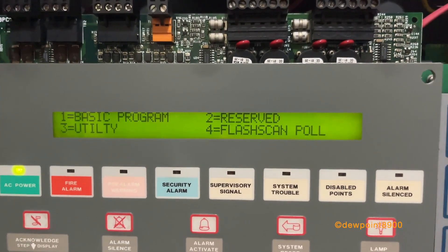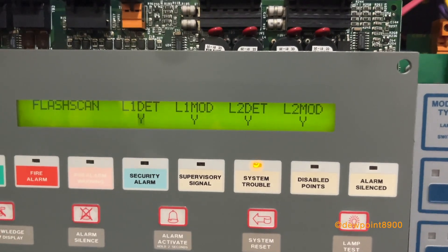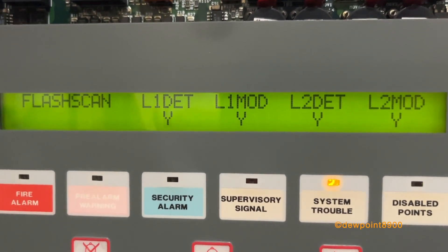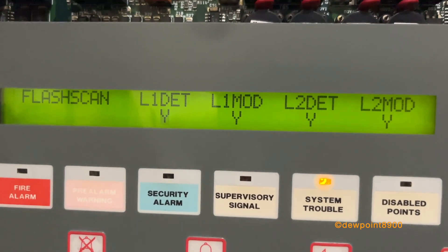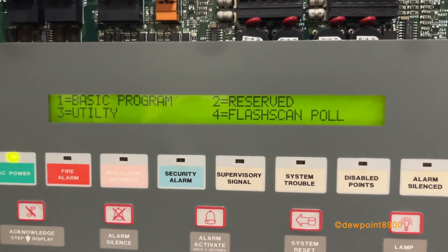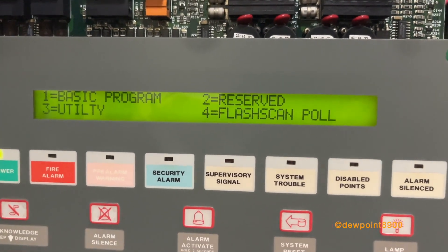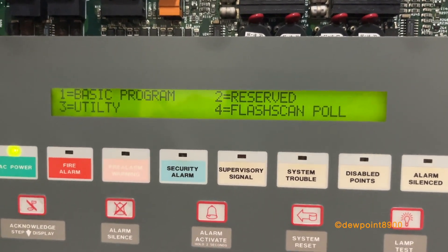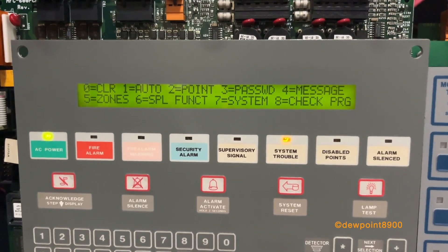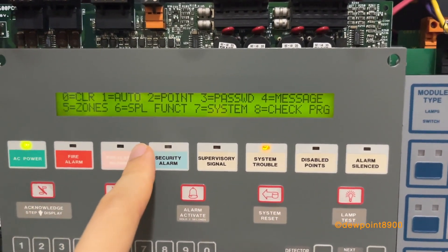There's a new option here called FlashScan Poll. This allows the user to set which SLC loops run either FlashScan or CLIP. You can set each option for both loops — both detectors and modules — so you can have both detectors and modules on FlashScan, both on CLIP, or clip detectors with FlashScan modules, and that can be set independently for both SLC loops. The utility menu is pretty much the same as the AFP-400 with a slightly different layout. Interestingly, the AFC-600 does not have networking, even though it's nearly identical to the AFP-400. Basic programming is also very similar, with options including clear program, autoprogram, point programming, passcode, message, zones, special functions, system options, and check programming.